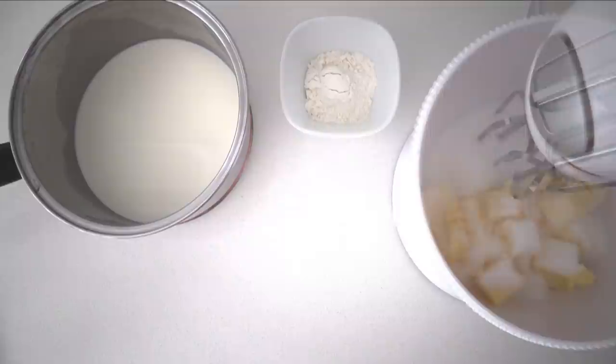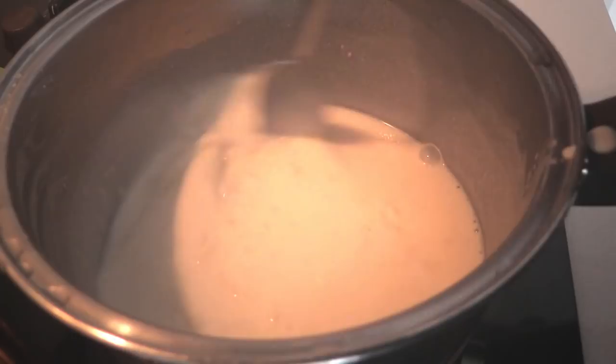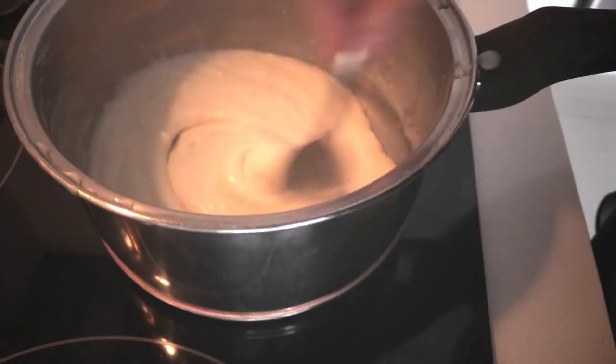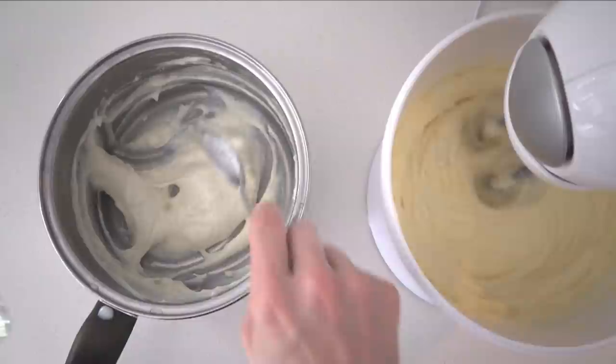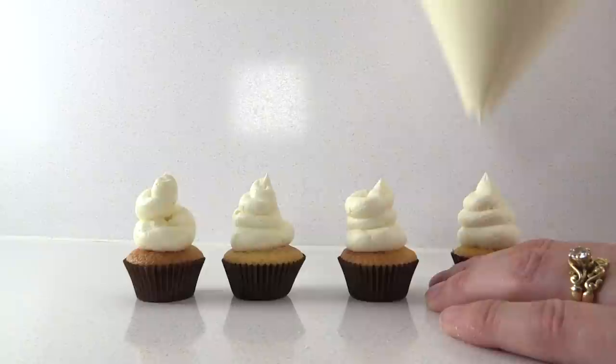Next is Ermine Frosting. Beat together butter and caster sugar until smooth and pale. In a saucepan, whisk together flour and milk, then stir over high heat — it will get lumpy at first, but keep stirring and it will thicken into a smooth paste. Keep it over the heat for another minute to allow the starch granules to burst so there's no floury taste. Allow it to cool — you can speed this up by placing the pan base in cold water. With beaters running, add the paste one spoonful at a time, then add vanilla and salt and beat until light and fluffy.